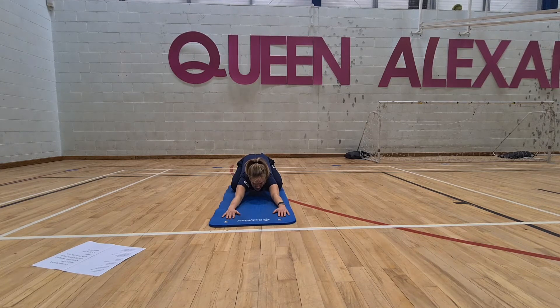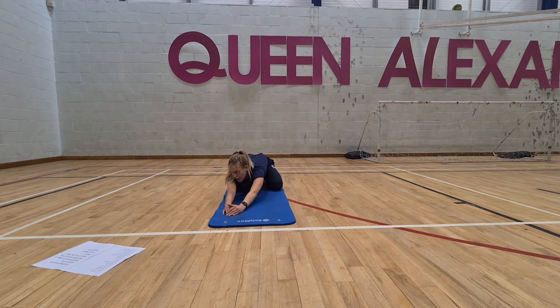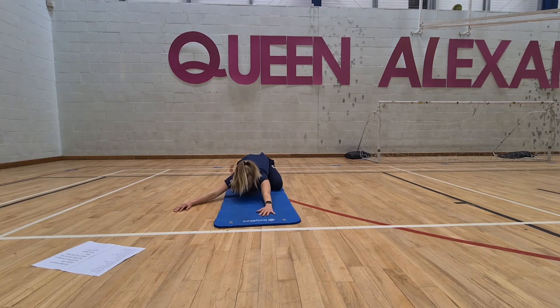You might find that it stretches a bit deeper in the shoulders, armpits, and chest this time. Slowly walk my hands to the left to stretch through the side body again, and then slowly walk my hands back to the right, then back to the centre.